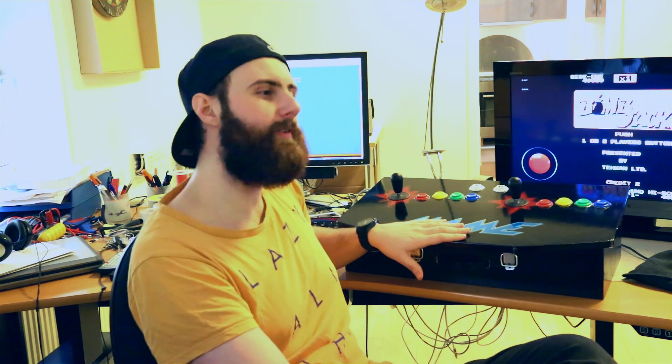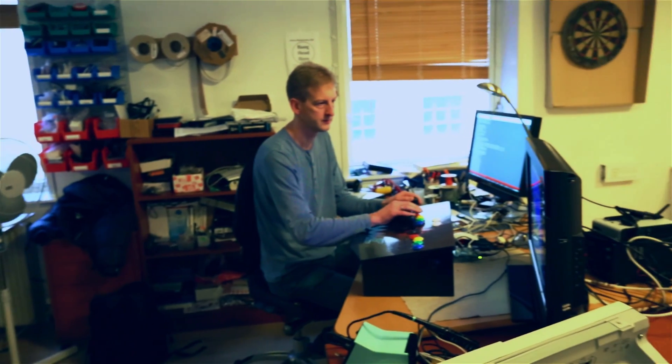We've installed the MAME emulator on the Android operating system, and basically what we do is play games all day at the office.